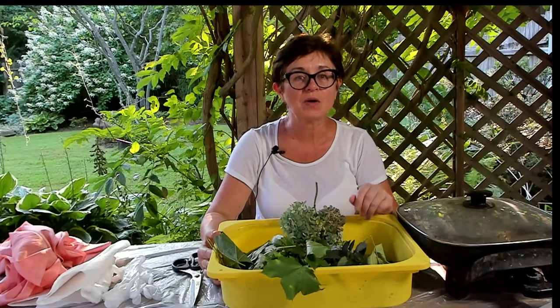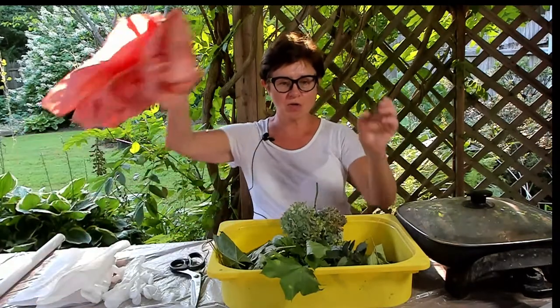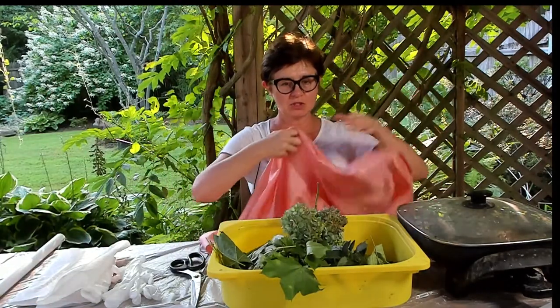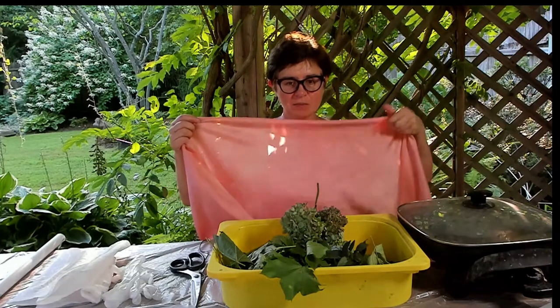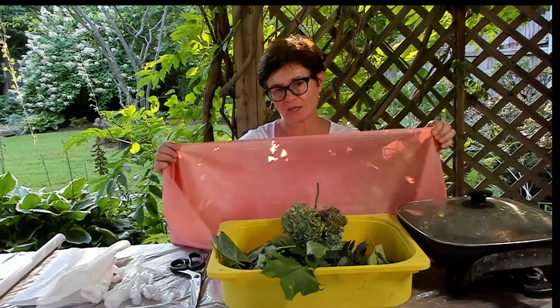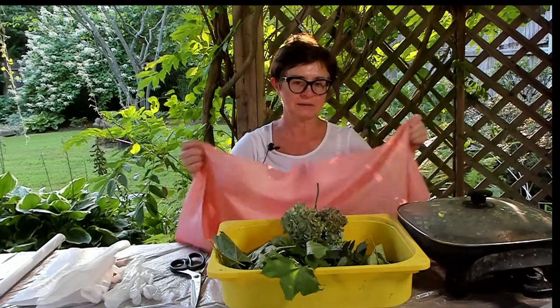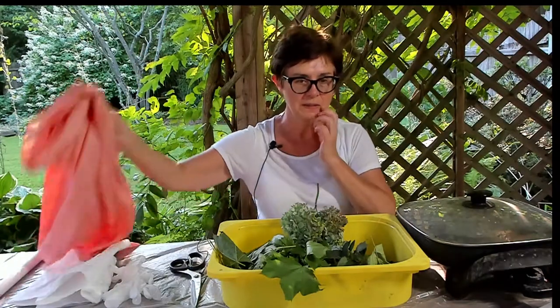Today I'm going to talk about how we can dye a madder root scarf, which uses all natural dyes from madder root, and put imprints on it which are going to be a darker color pink.